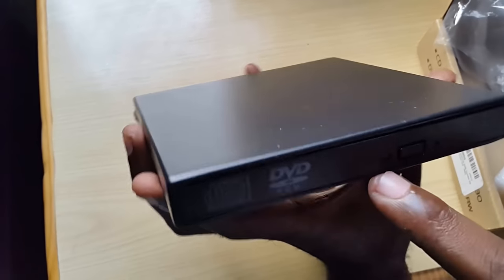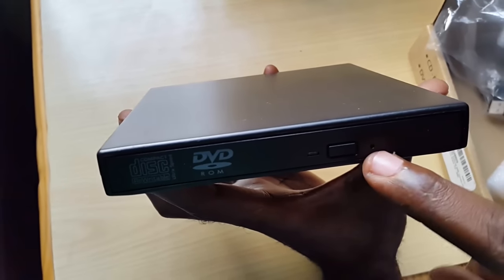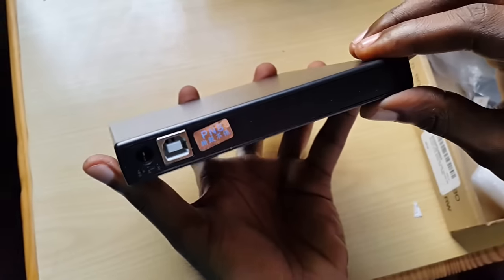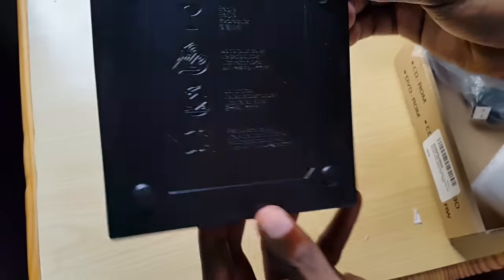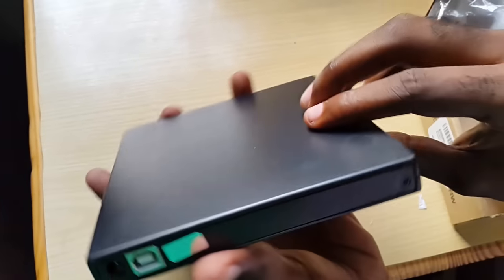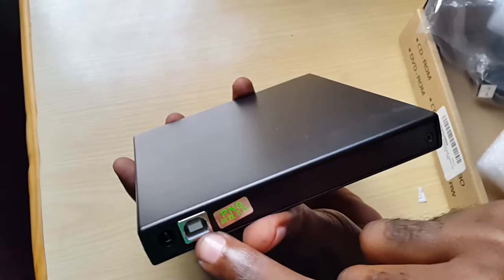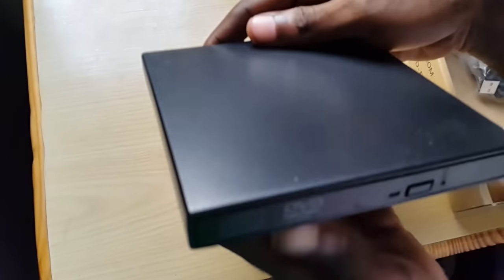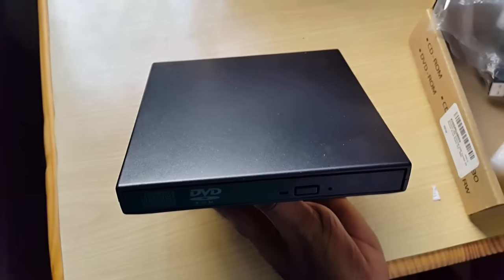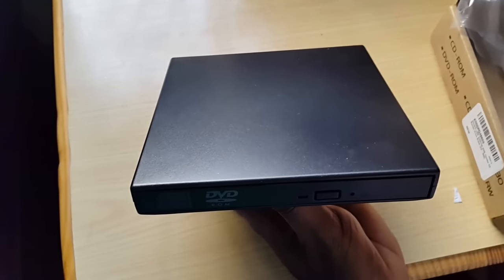Here we have the power button that also lets you eject the drive. We have the activity LED, and you have the little hole that you can push a paper clip into to manually eject the drive in case it's not working. On the back of the device and the underside, there's nothing on either side except the AC adapter port and the data port.